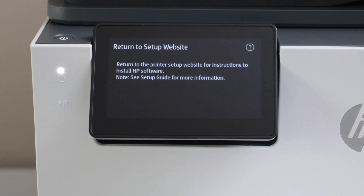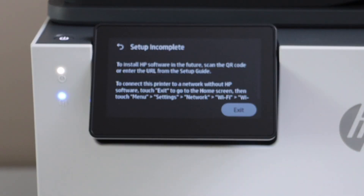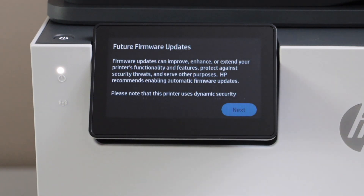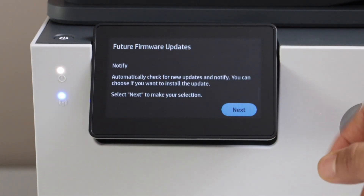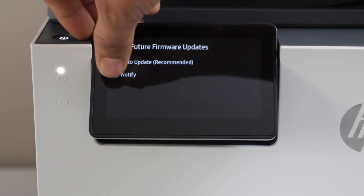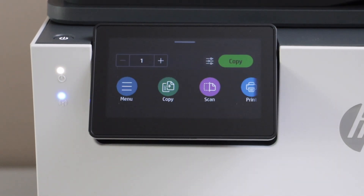On this screen it will ask you to return to the setup website to continue, but we can do it from the screen. Click on the question mark, then click Exit twice. It will take you to the date and time selection — select Continue, scroll down and click Next. Select auto updates or notify, then click Save. Press OK on the 'Thanks for choosing HP' screen.